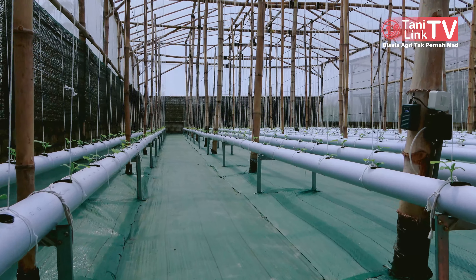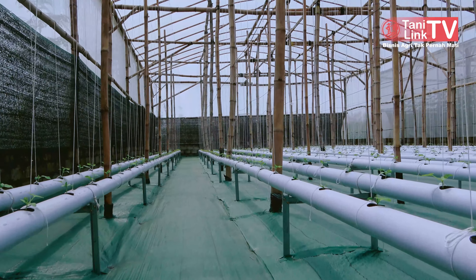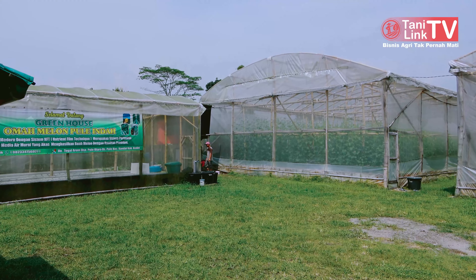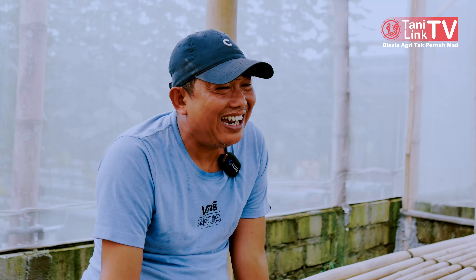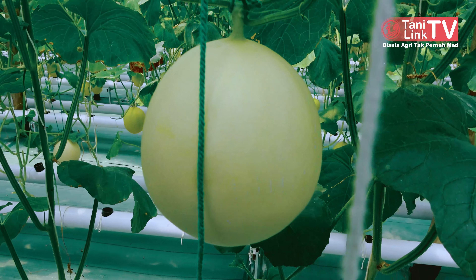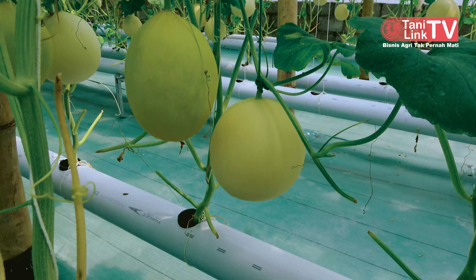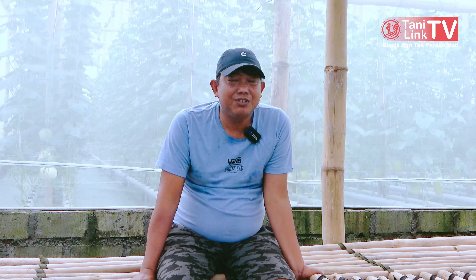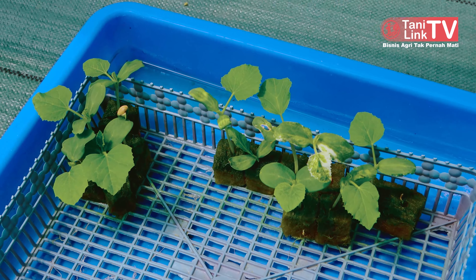Per greenhouse itu 11 x 22 meter, sekitar 680 populasi. Dan itu setiap mau panen segitu. Sekarang ada 4 greenhouse, artinya untuk memenuhi teman-teman penggemar melon — per dua minggu sudah ada yang mau panen. Kalau satu greenhouse 680-an, rata-rata kalau panen ada jenis tertentu yang bisa sampai 7,5 kuintal, ada juga yang 6 sampai 6,5 kuintal — variatif tergantung jenisnya.